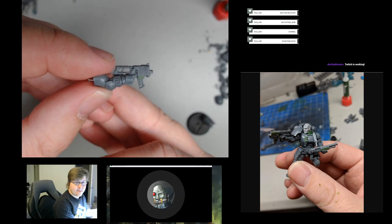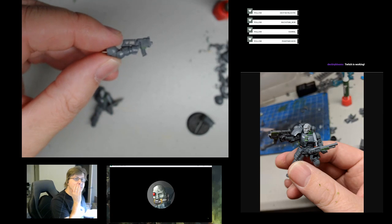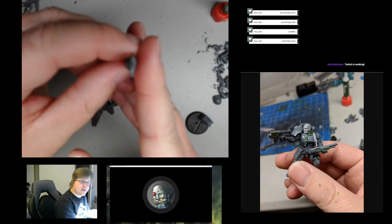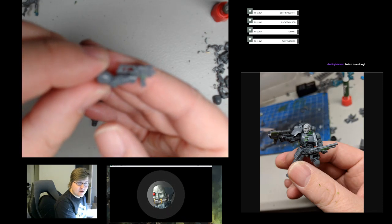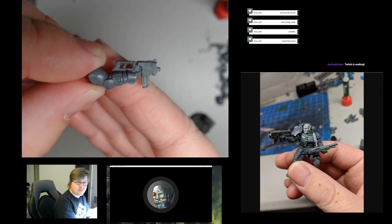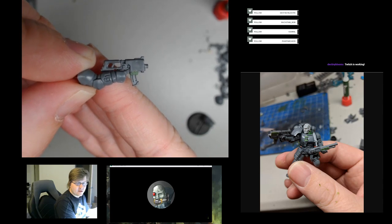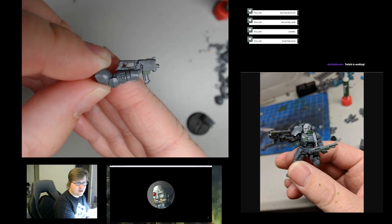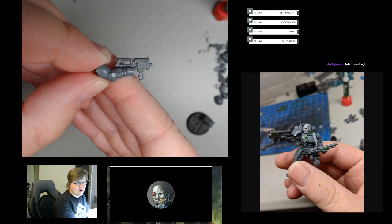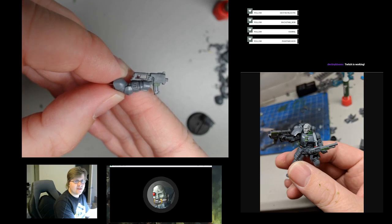Someone pointed out the bolter fires mini rockets and it looks too small. Yeah, I hear you, but I say screw that — mainly because it's the far future and you probably have different sizes of bolt round. Even in different novels they talk about different caliber rounds, and certainly the Deathwatch has a whole series of different rounds for their guns. Hellfire is one of them.